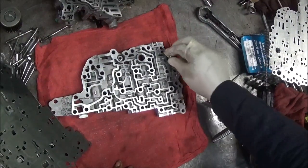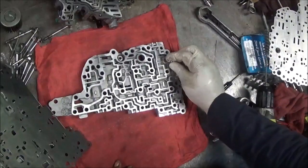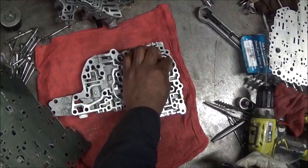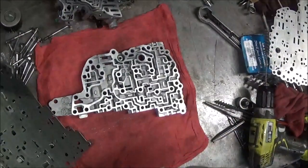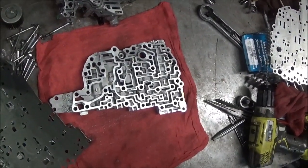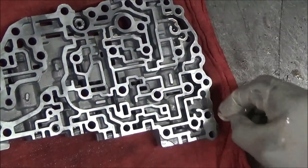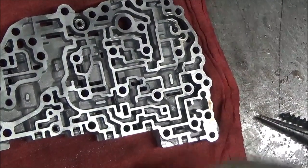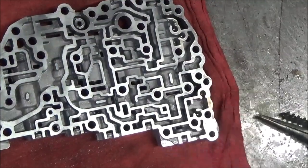A check ball went here and here — one and two. One fell in the wrong hole. Then a check ball went here and here — one and two.